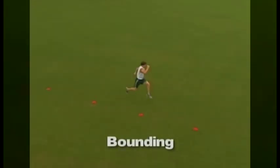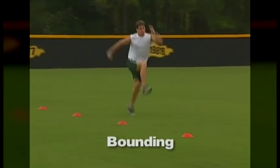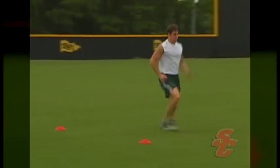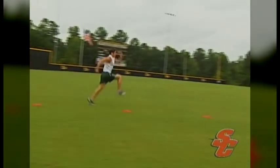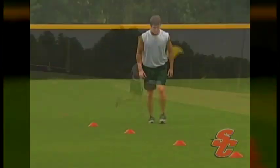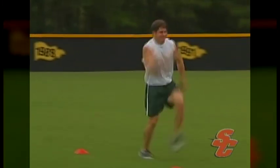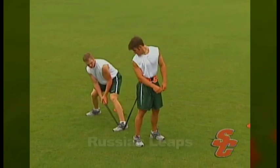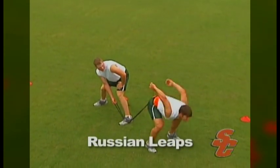To help build explosive single leg power, athletes will perform bounding. Like frog leaps, bounding involves performing a given number of bounds over a maximum distance. With each bound, the athlete will power off the ground with one leg, glide in the air as long as possible, and then land on the opposite leg. Russian leaps is a resisted jumping exercise that will help athletes develop an explosive start to any sprint.